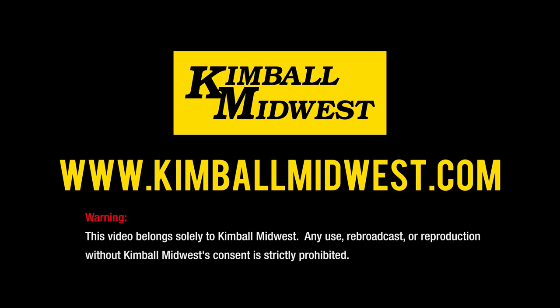I've placed links below to all the tools I've used today. I've also included a link to a video that talks more specifically about extractors. If you need additional assistance, visit our website, KimballMidwest.com. We'll see you next time.